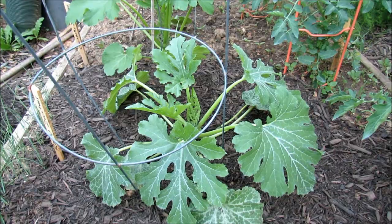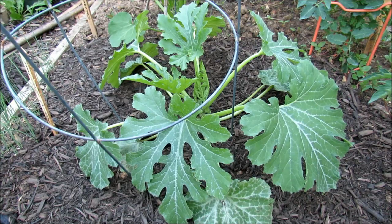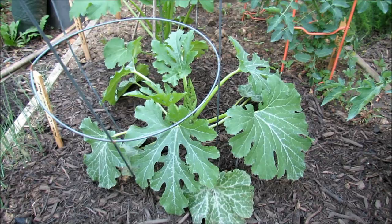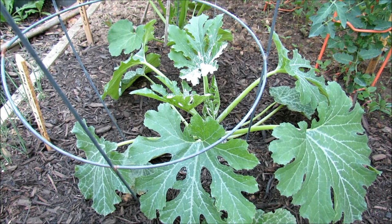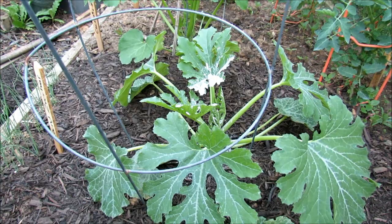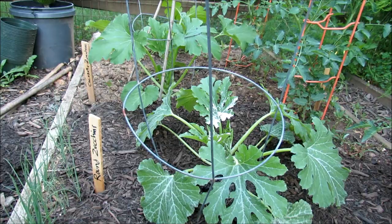Here's my round zucchini — again, there are no flowers. Vine borers come from a moth. The moth comes down, finds the stem, lays an egg on the stem, the egg hatches, the larvae burrow into the stem, and then they develop and grow inside of there, eating your plant and destroying the vascular system. That's why you see the leaves wilt. Right over the stem, drop in the dust. That will take care of any hatching eggs, and hopefully it will take care of the moth that comes to lay the eggs of the vine borer. You want to start using the dusts now, when you don't have flowers, to really kill off the potential for the vine borer.